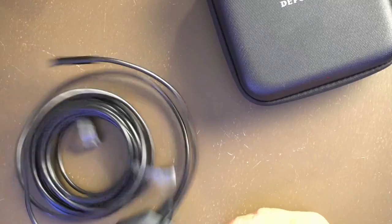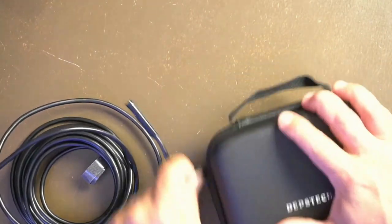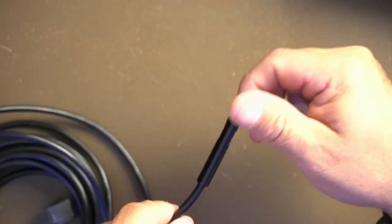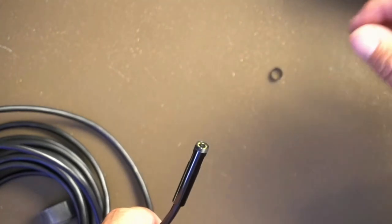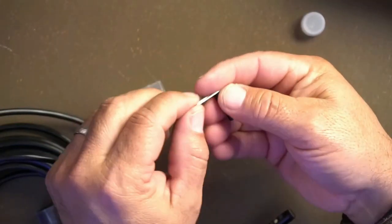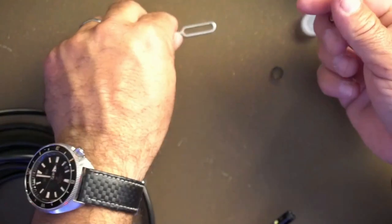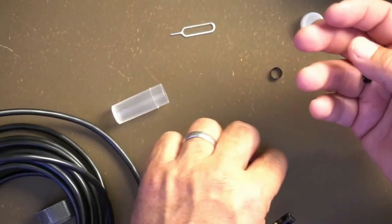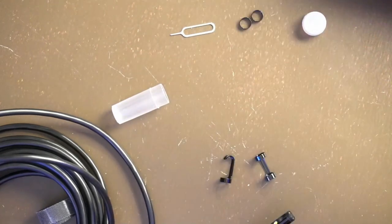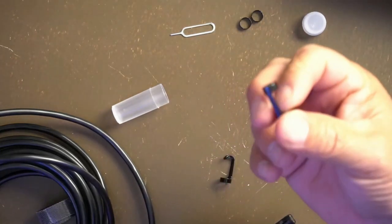Let me go over what comes in the case. There's a tip with a bezel that protects the lens when going into dirty or nasty places. There's also a small tool I believe is for the reset button. It comes with an extra bezel so you have a spare if you lose one. There's also a magnet attachment — a great idea — because with the side cameras on you can look down into an engine compartment or tight space, find something that fell in there, and actually pull it out with the magnet.